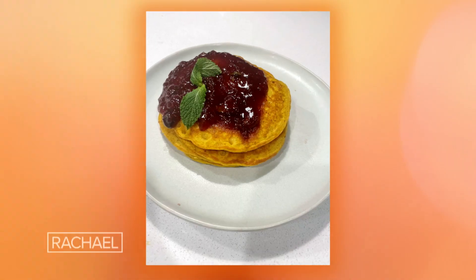Sweet potato pancakes and cranberry compote. Thanksgiving is coming up in a few days. I'm going to show you what to do with those Thanksgiving leftovers — it's going to absolutely blow your mind. Let's go ahead and get started.